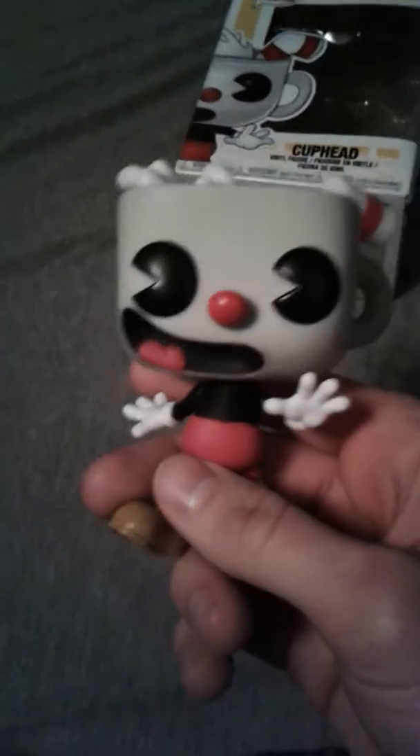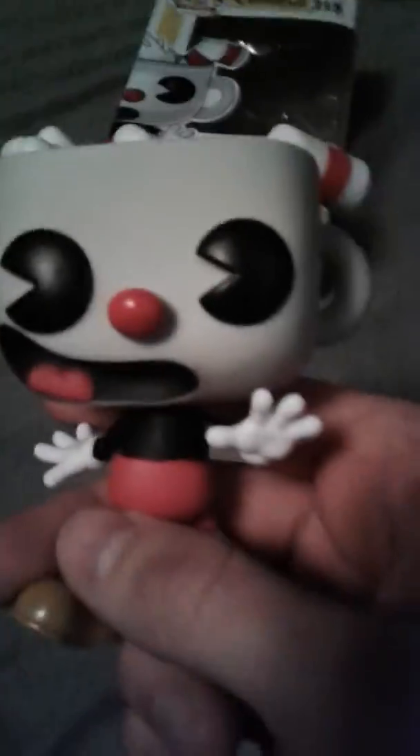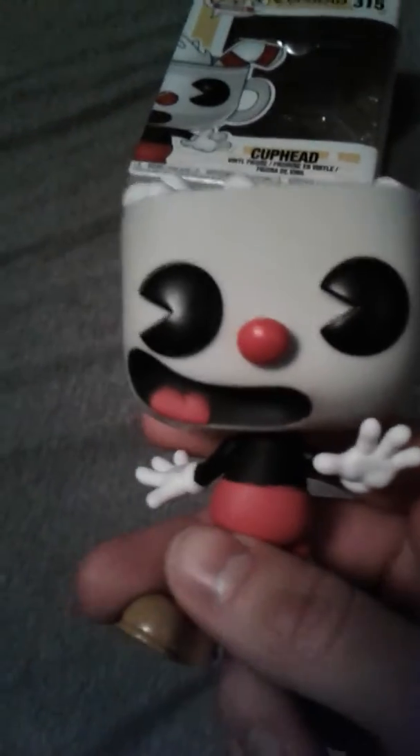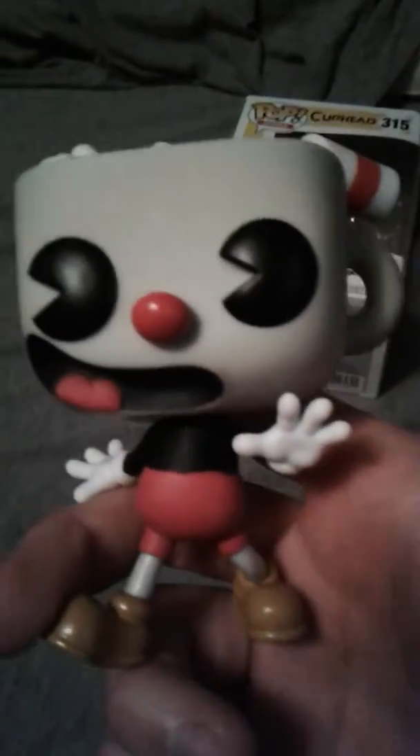Hey guys, I'm back, and I just wanted to show you guys — I just opened the Cuphead Pop Toy, so he's not in the box, he's right here in my hand. I got this guy for Christmas, he actually looks really cool. He's got his straw, he's got his milk, and his milk is splashing out of his cup there, and he's doing a pretty cool pose.